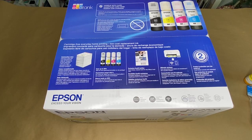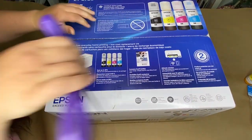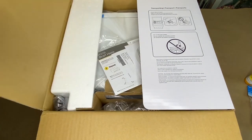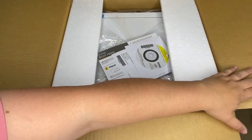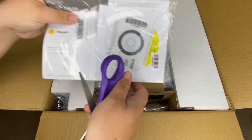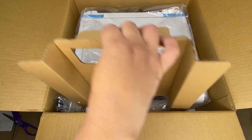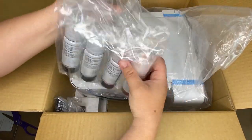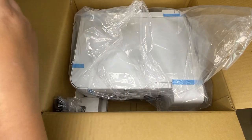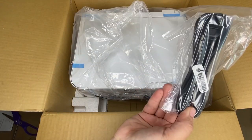Let's open up this printer. There are the instructions. Here's the ink that it comes with. There's the power cord.